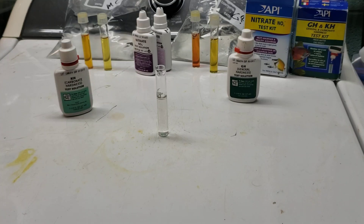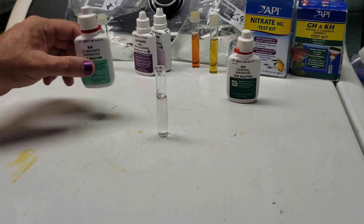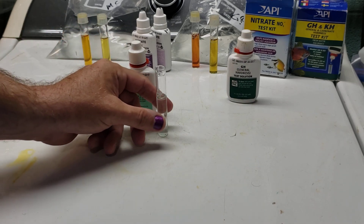Hey everybody. Today we are going to talk about how the API Carbonate Hardness Test Kit works. It works very similar to the General Hardness Test Kit, but I can't show you how that works because I have very, very soft water — zero degrees hardness — and we never get a color change. But with the Carbonate Hardness, we should get a color change.